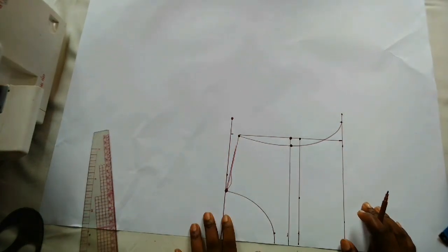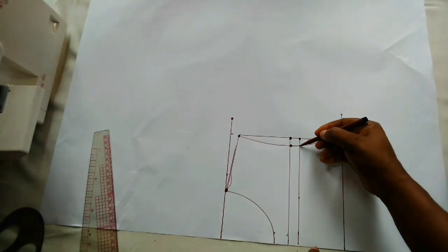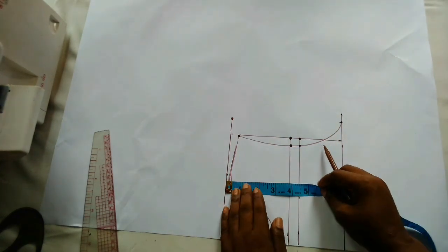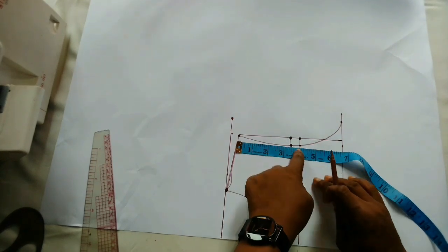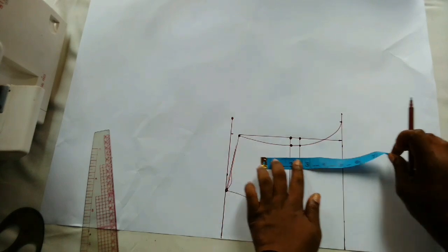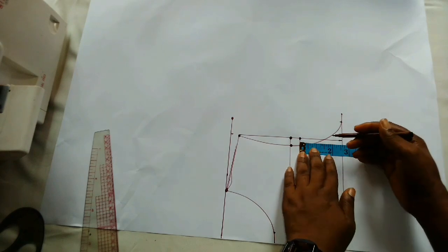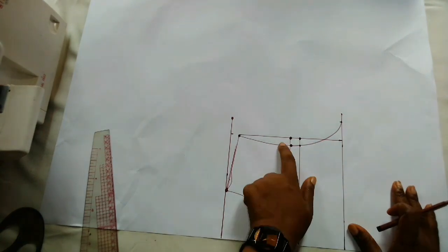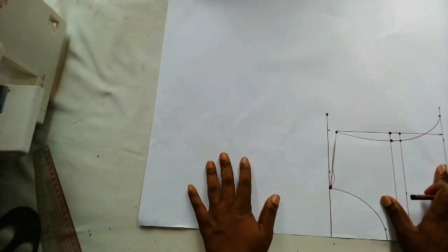Now on our sleeve pattern, this is what we'll be working with. From this point I have four inches, and from this point downward I have two and three quarter inches. Now I'm going to mark my sleeve length.